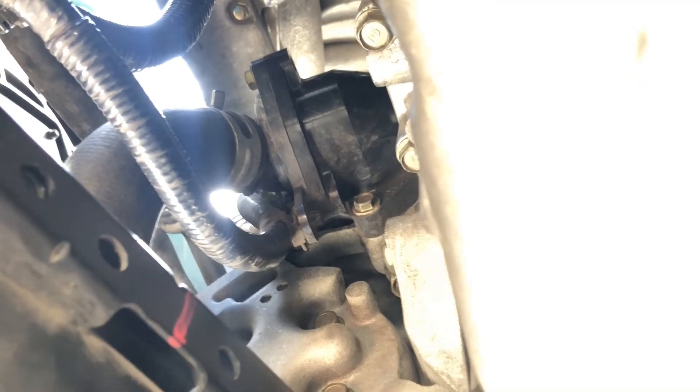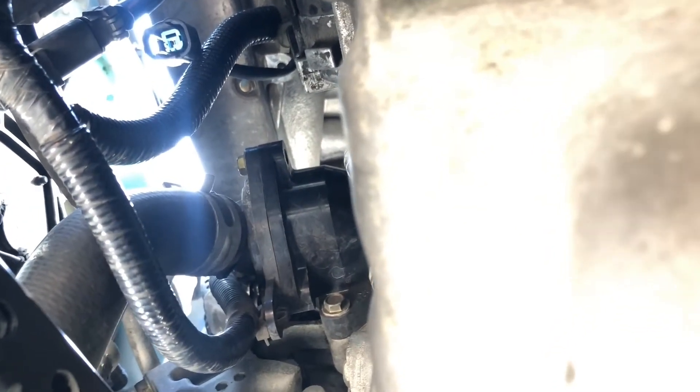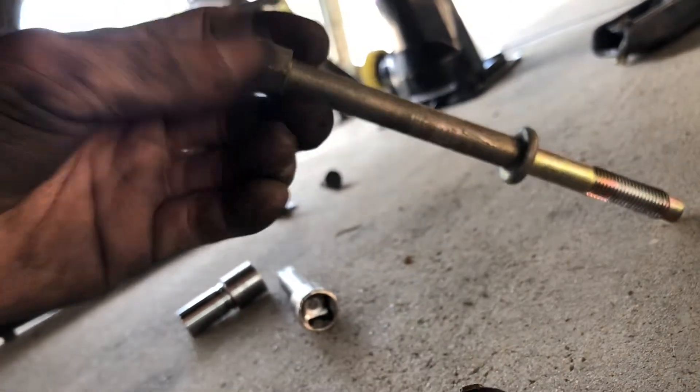I did not take off the intake manifold. I tried my best to take it off from underneath the car. I already removed the bolts — the hidden bolts behind the starter, and the long bolt.